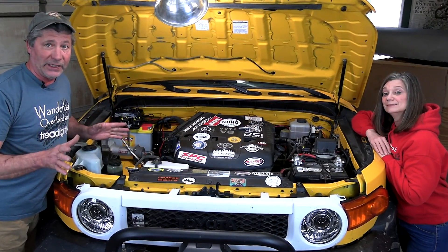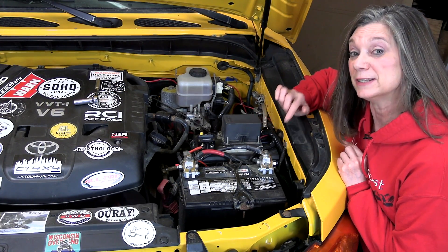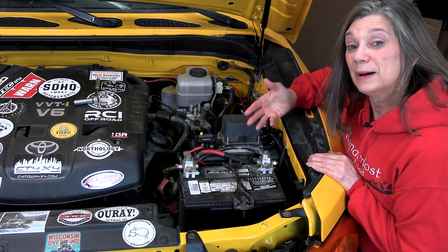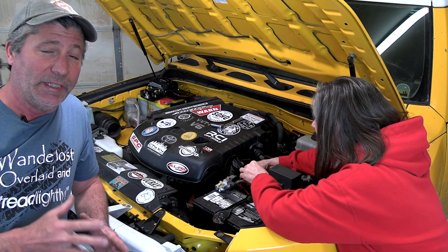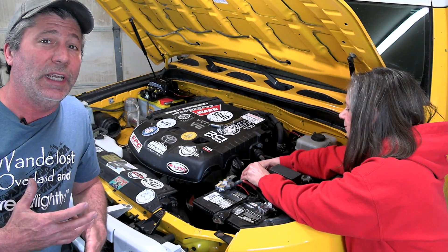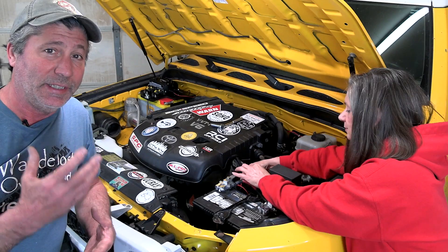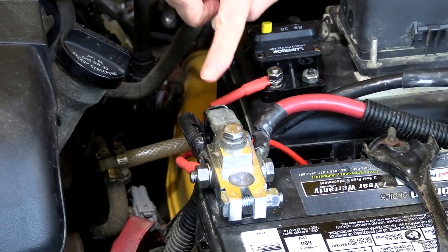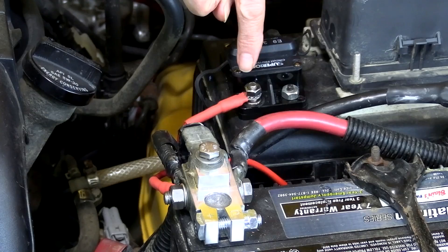Now to wire everything up, beginning at the starter battery. Do yourself a huge favor and change your battery terminals over to a set like these — they make adding connections much easier and safer. They're made by SDHQ; we'll put a link in the video description. For the best level of protection, a breaker or fuse needs to be placed as close to the power source as possible. In our case, we placed ours right on top of the factory fuse box, leaving plenty of slack in the cable so we can open it and get to the fuses.